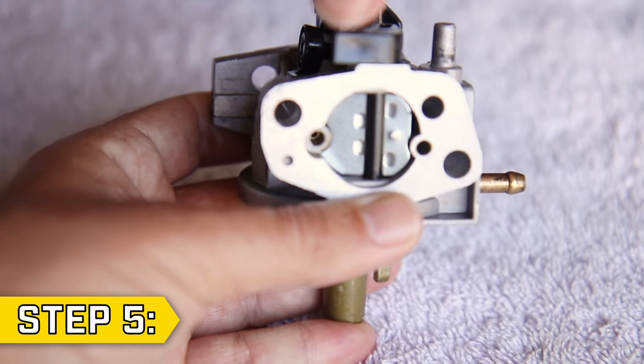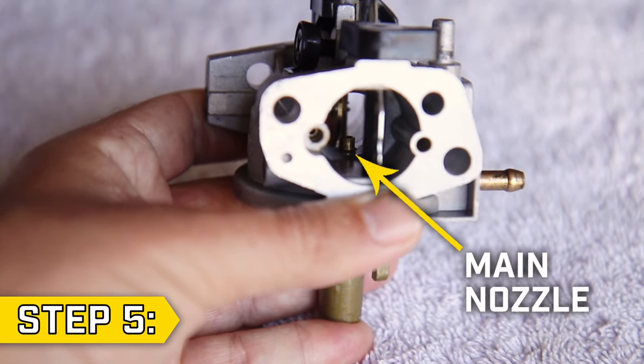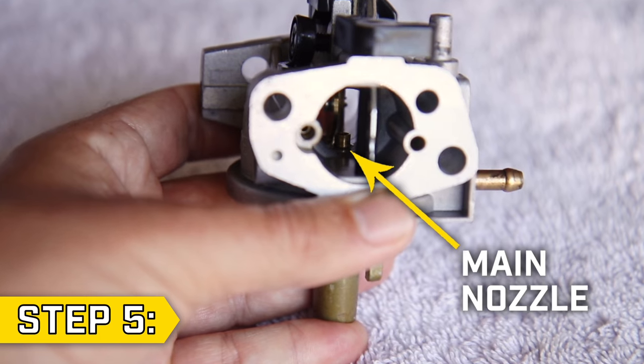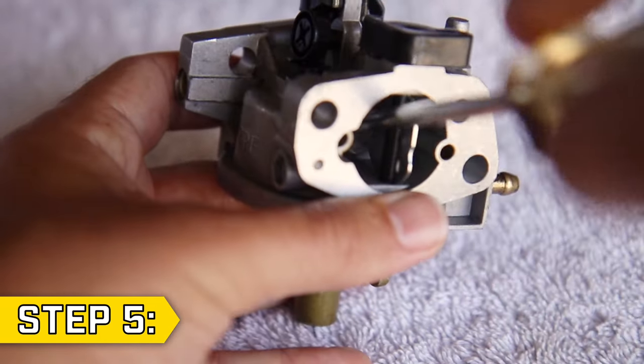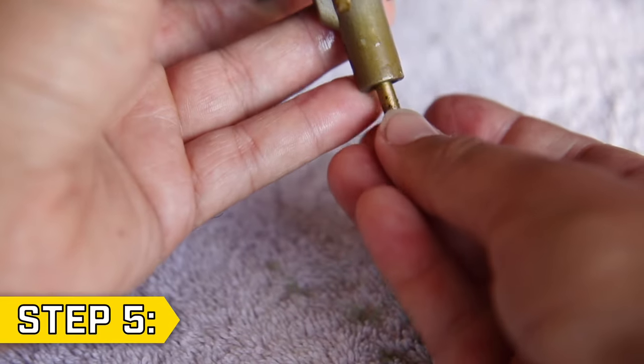For all other units, the main nozzle should be removed. If it's stuck in place with some gunk, open up the choke and you will see the top of the nozzle. Use a flathead screwdriver and carefully pry it loose so it falls out of the center post.